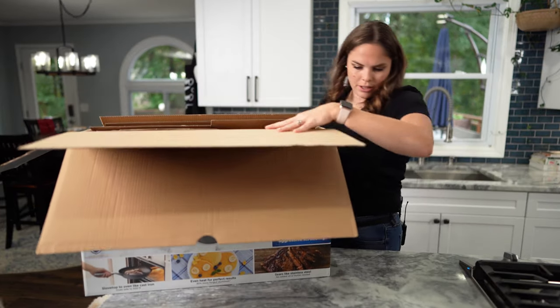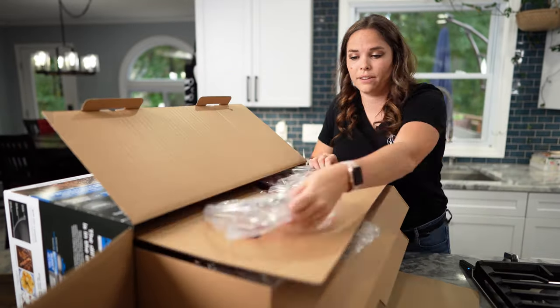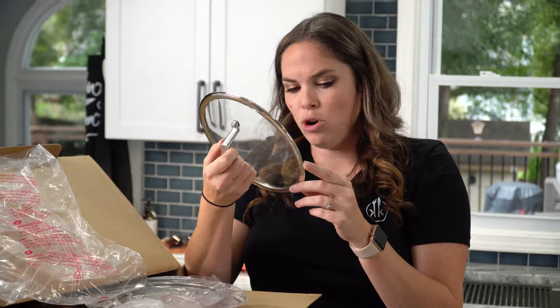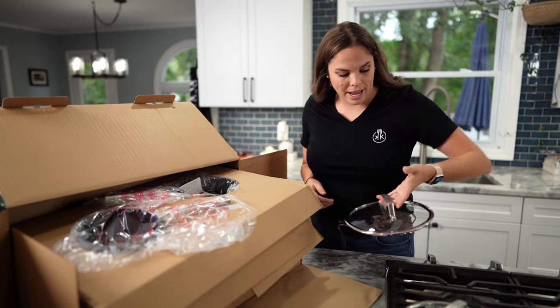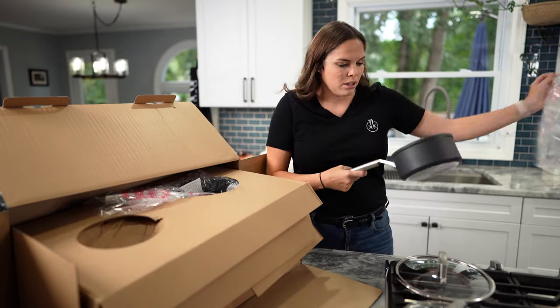They're kind of stacked like this. So they have nice glass tops. Do they have a steam hole in them? No steam hole. Interesting. Those are nice quality though — they have really good weight. The handles, I would hope, are heat resistant — heat retardant handles.